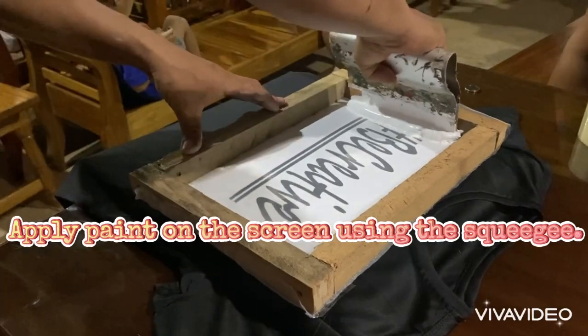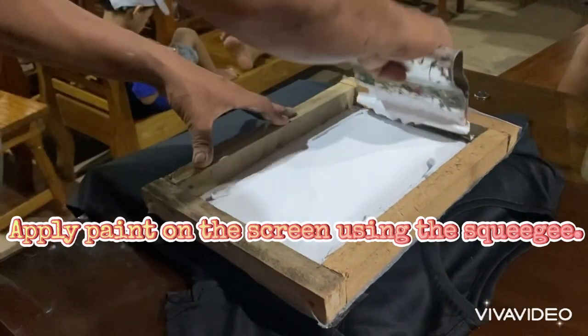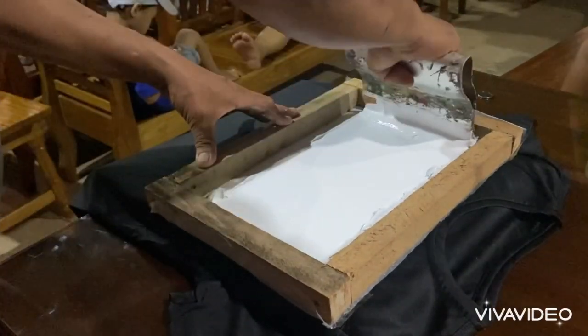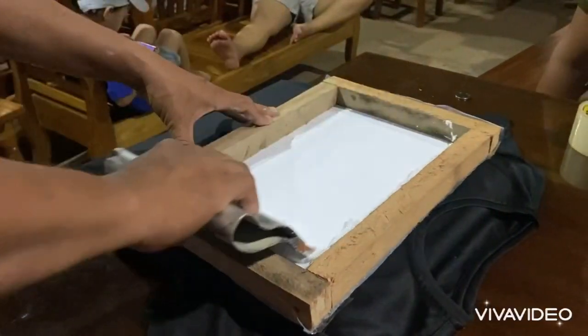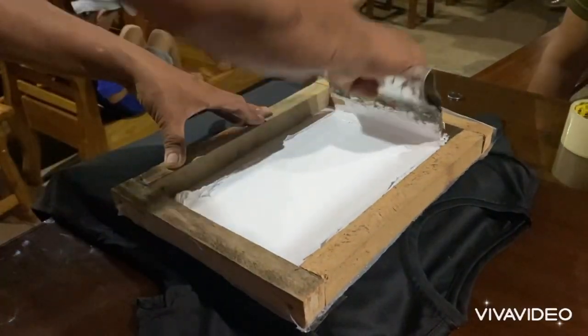Spread the paint from one side and back to the same side. Do two to three applications. Apply force when spreading the paint, but firmly hold the screen frame to avoid unnecessary movement.